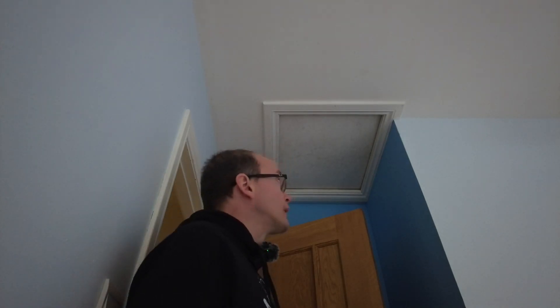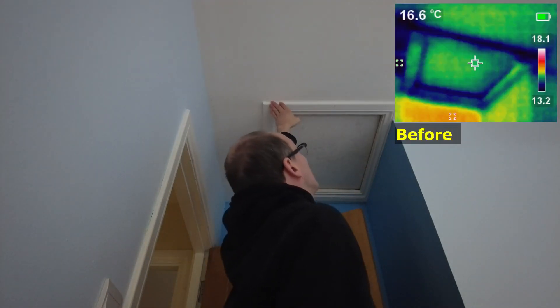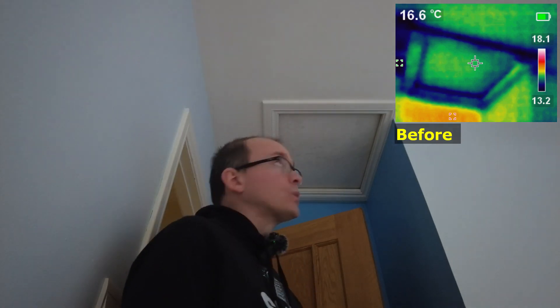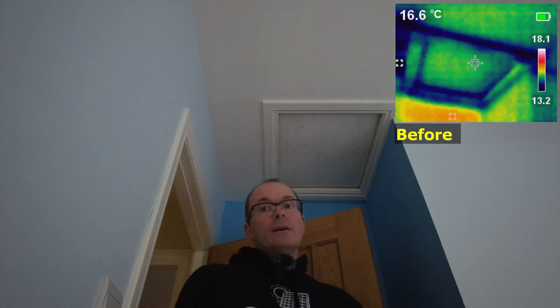Loft hatches are really obvious candidates for heat loss inspection. This one is in my spare bedroom. I've already put a ceiling strip where the loft hatch rests on the frame, but when I did a survey with the camera I could also see cold spots along the architrave, which I thought was quite curious. Something needs to be inspected in the loft to check that out. Another thought is that maybe we just need to put some sealant along this edge, although it does look reasonably well sealed. Further up along the ceiling I've noticed some other cold spots.